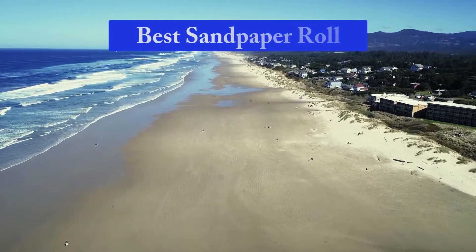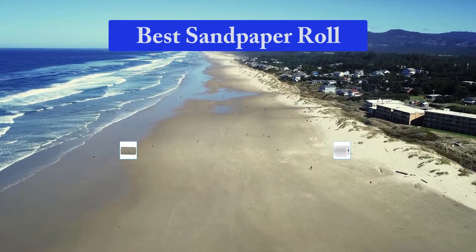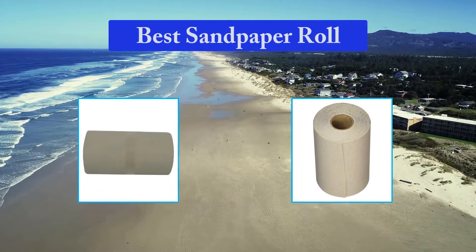Hello guys, welcome back to Top Home Guide. Today I am going to talk in this video about Best Sandpaper Rolls that you should buy. Let's get started.